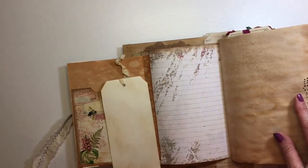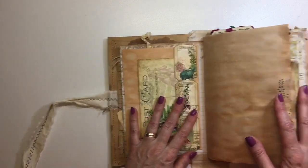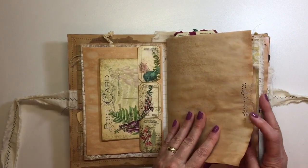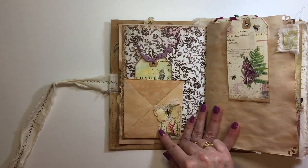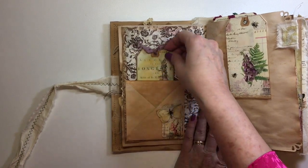These are the lined papers that come in the kit — she always gives you background papers which is nice. I've got that in there, tea-dyed papers, and I've done some punching. I love that page.